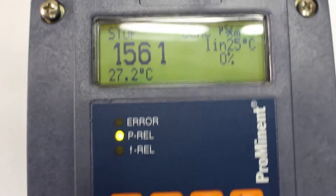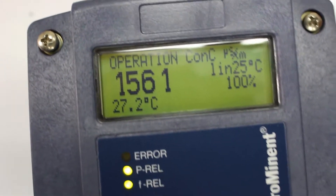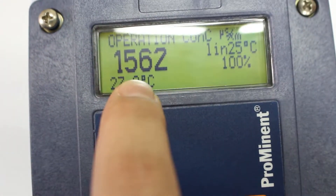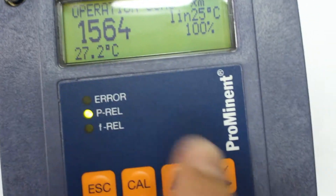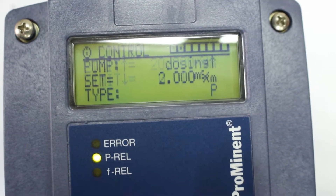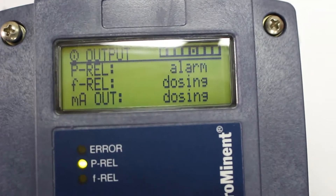That's it — just press start and it will begin operating. As you can see, it shows the conductivity, the percentage, the temperature, what it's reading and what it's controlling.